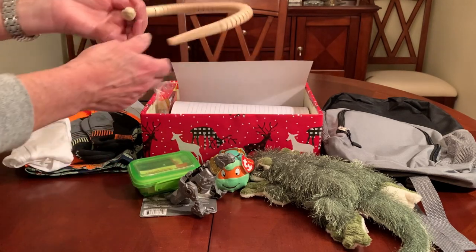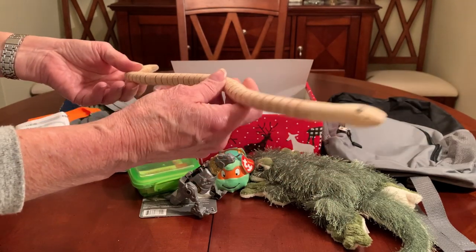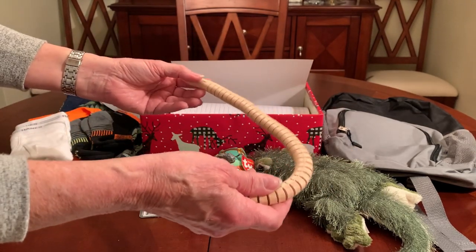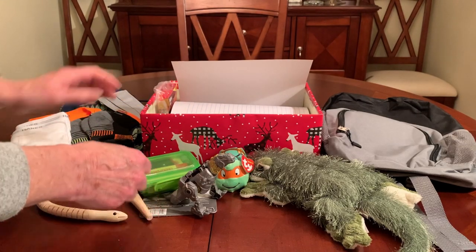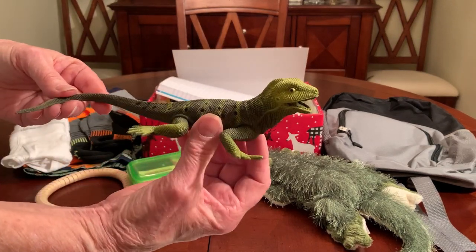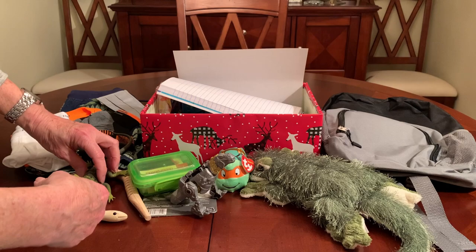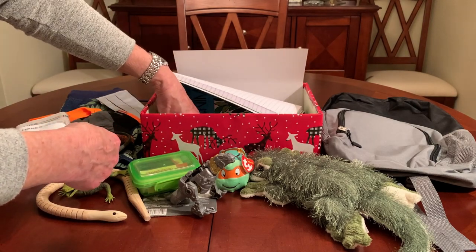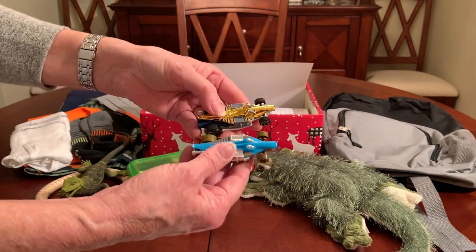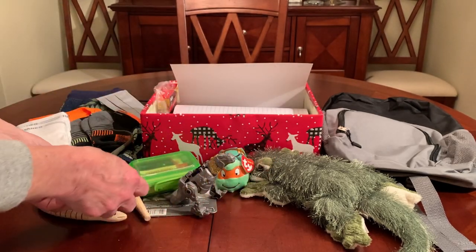From the Dollar Tree, I found this wood snake — they may still have them — and the way he moves is almost realistic. I think this boy would enjoy that snake. I also found from the Dollar Tree for a dollar this realistic-looking lizard. And keeping in theme with the reptiles, a couple of croc rods from the Dollar Tree — I got a gold one and a blue one at two different times, so I put them both in here so he can race them.